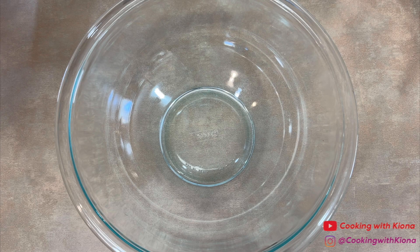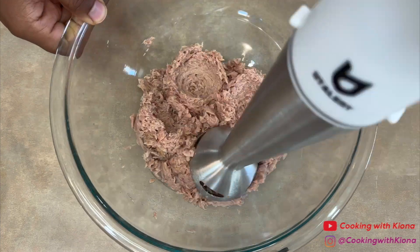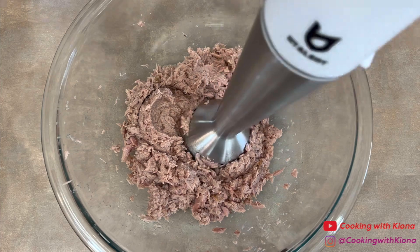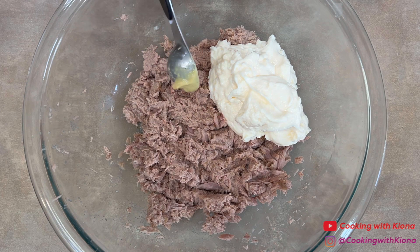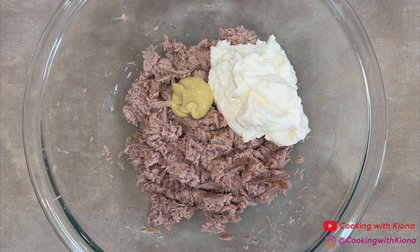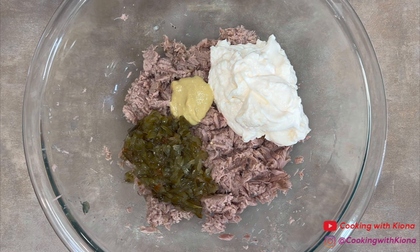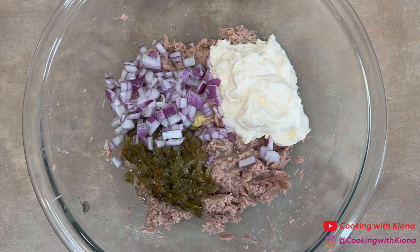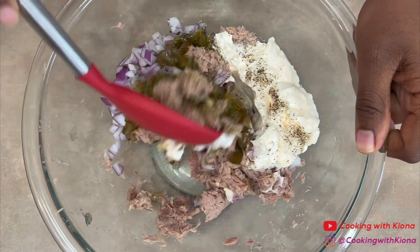Next, in a large bowl, add 12 ounces of tuna. Use an immersion blender to break up the tuna into smaller pieces. Next, add a half a cup of mayonnaise, a half a tablespoon of Dijon mustard, two to three tablespoons of sweet relish, a quarter cup of diced red onions, a half a tablespoon of lemon juice, one fourth teaspoon of salt, and one fourth teaspoon of pepper. Then mix everything together until well combined.